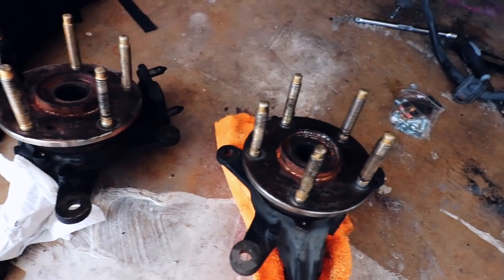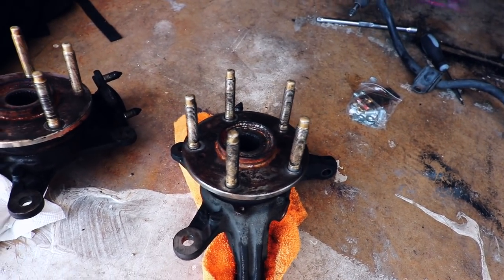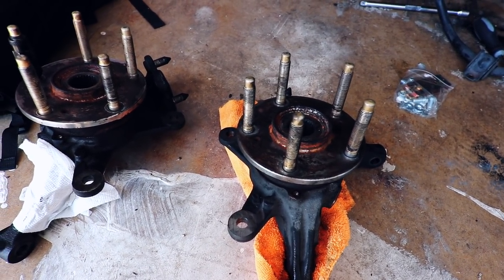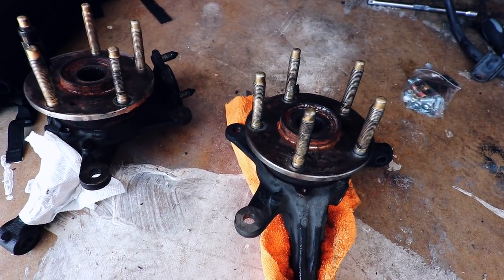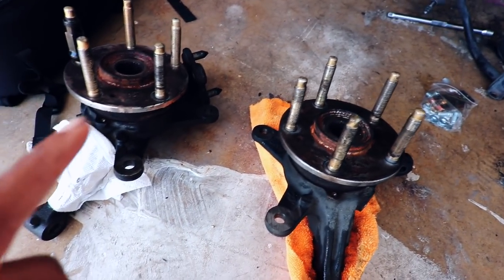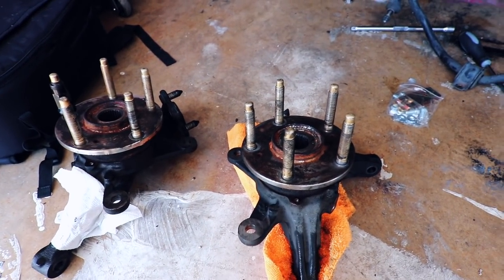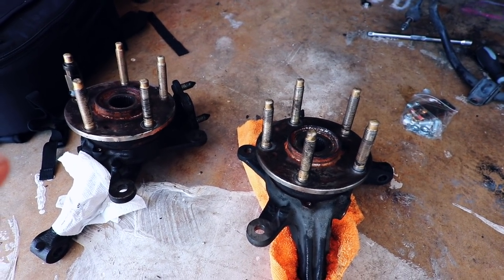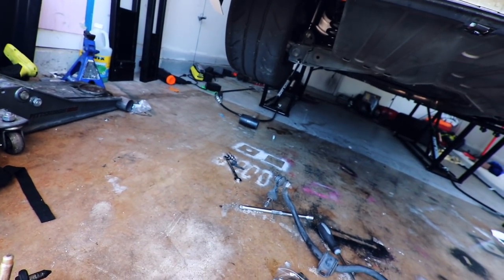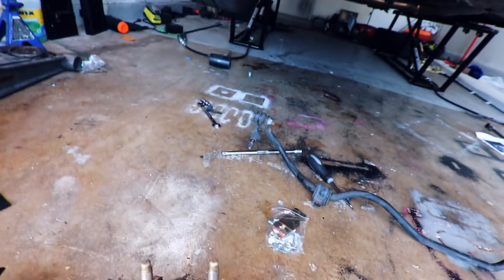So here we have extended wheel studs, finally, with brand new wheel bearings. These are NTK wheel bearings, so these are the closest to OEM as possible. I know when it comes to buying rear hub assemblies, buy OEM - always buy OEM for the rear. If you don't buy OEM, your wheel's gonna fly off and you're gonna be crying.